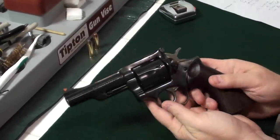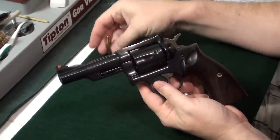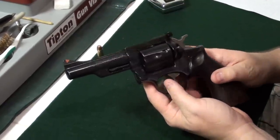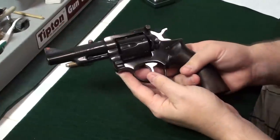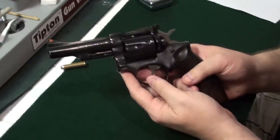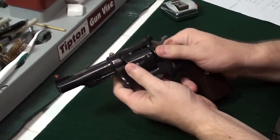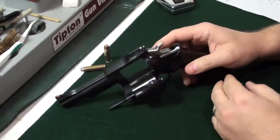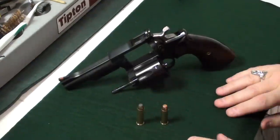So again, this is the Ruger Security 6 in .357 Magnum, which also shoots .38 Special. Ruger has a good reputation with their revolvers — supposed to be pretty solidly made. I found it to be quite accurate and fun to shoot, and my boys really like it as well. Highly recommend it; if you can find one, go ahead and grab it. Once again, the Ruger Security 6 in .357 Magnum, also shoots .38 Special.